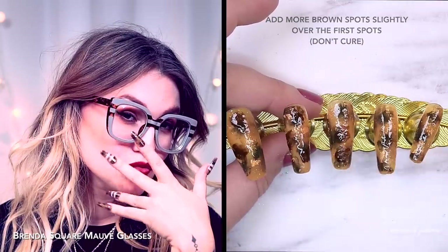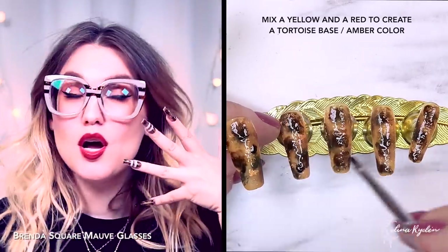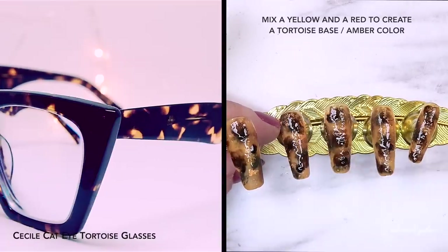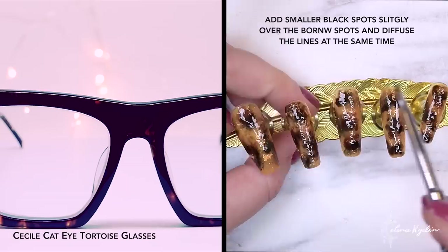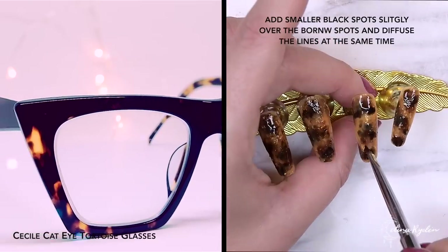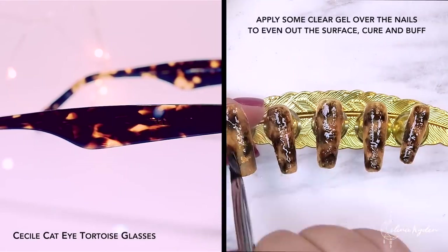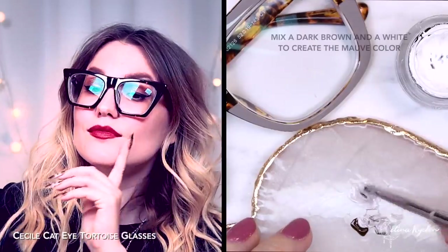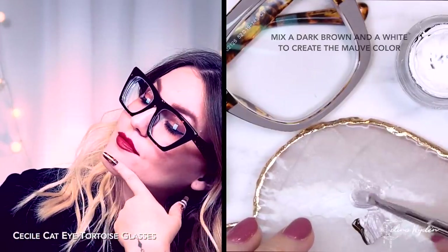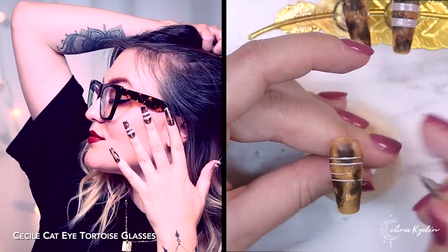And then I wanted to add those mauve grayish lines that go through this pair right here. You can see the second pair has the same pattern — it's just a little bit darker, but you can still see the amber yellow base color. It's kind of the same, just this pair has a little bit more black spots in it. So you can adjust that as you wish, but here I'm actually going to try to mix up that specific color. I just went in with dark brown with a little bit of white, and then I think I pretty much nailed it — pun intended.